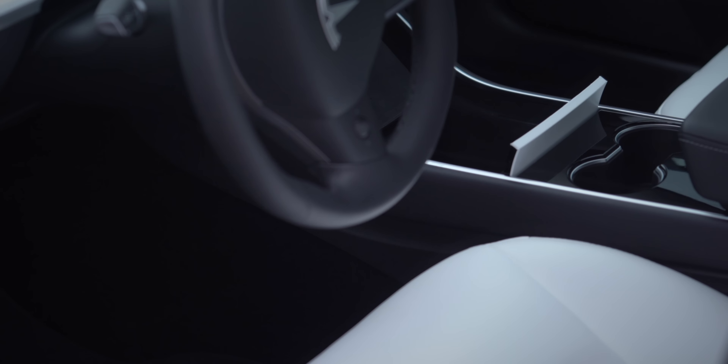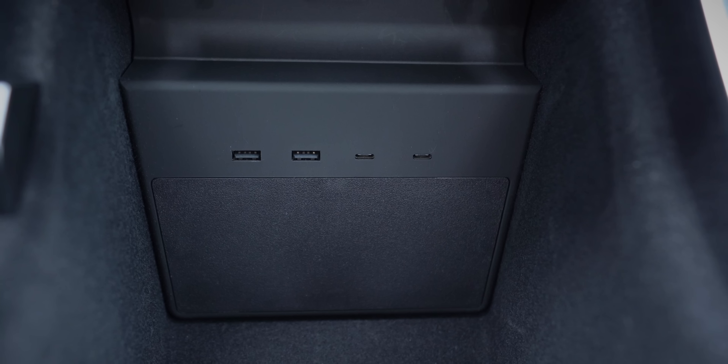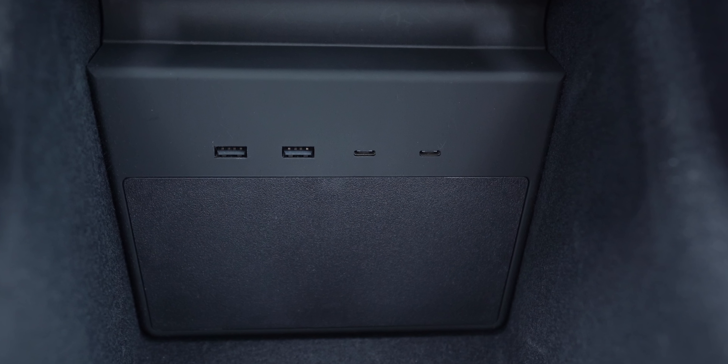One such accessory is the Tesla Model 3 hub from Jetta. You go from something like this to something like this — it looks a lot better, right? Stay tuned for the full unboxing and review.